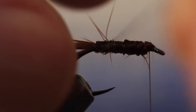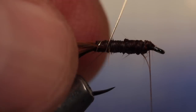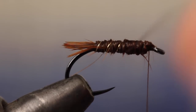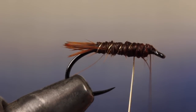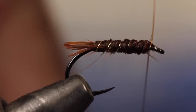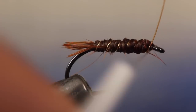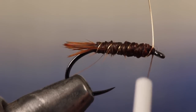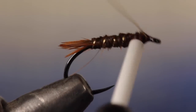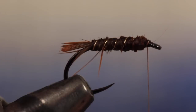Get hold of the gold wire and begin making open spiral wraps over the chickaboo up the hook shank. You can use counter wraps if you like, but I don't think it adds that much in terms of durability. Six or seven evenly spaced wraps seems about right to nicely segment the fly. When you reach your tying thread, take a few tight wraps to get the wire well secured to the hook shank. You can then brace the fly with the bobbin nozzle and helicopter the wire to break it off close. Adding a few more thread wraps to cover the end of the wire won't hurt either.